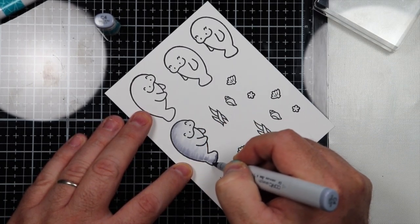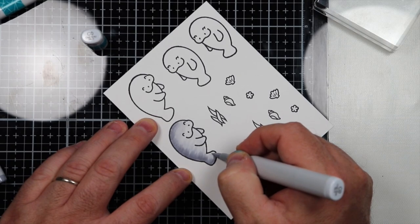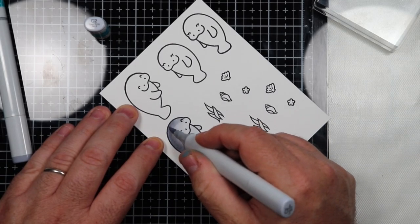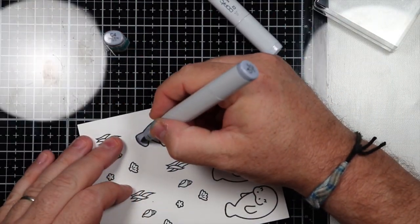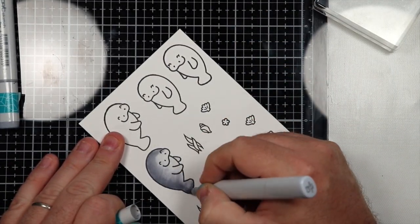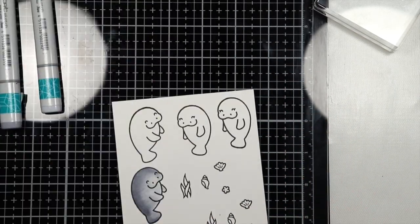I felt like it was too light where the belly is of the manatee, so I decided to go ahead and color that out a little bit. My C0 marker was actually drying out and I didn't realize it until I started coloring the second manatee — you'll see me start to actually have to refill that. I just keep coloring, going further out with the darker markers, then I'll take the middle shade and smooth that out, and then take the C0 and smooth that out again. Now I'm going to start the second manatee, and this is when I realize that my C0 is way too dry — there's no ink in it.